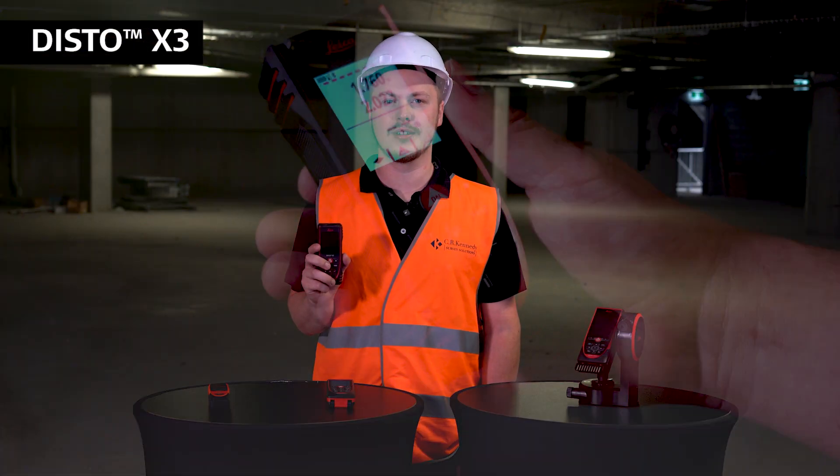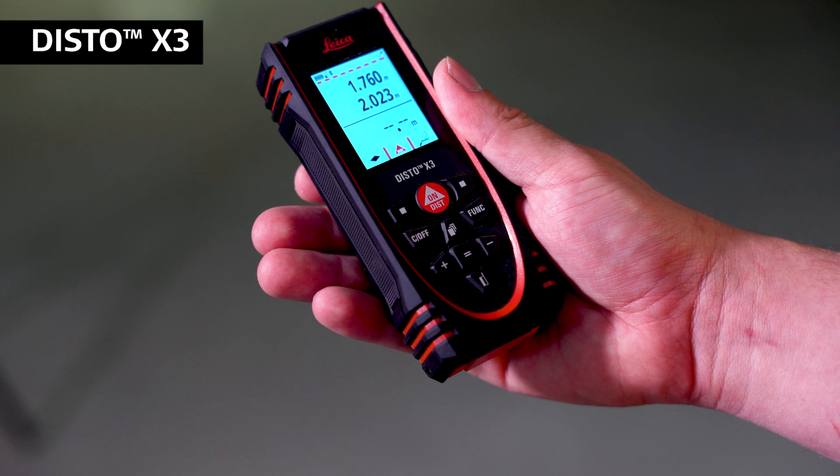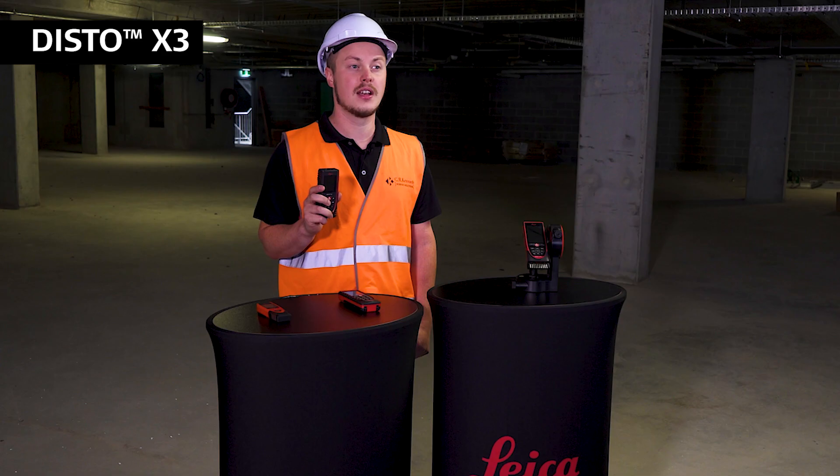Next in the range is the Disto X3. This is a much more ruggedized unit for indoor and outdoor use and has a weatherproof rating of IP65. It's got a much higher accuracy at plus or minus one millimeter and has a maximum range of 150 meters.